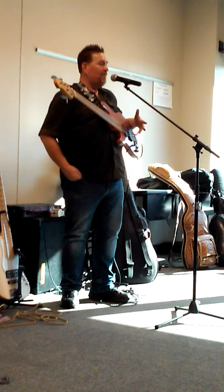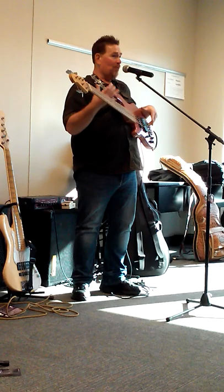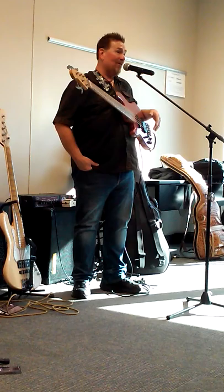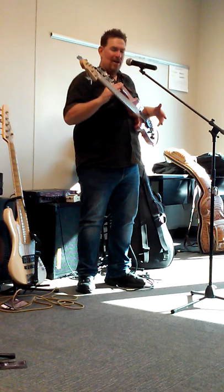Do you still own that fretless — I think it was a Lakland? It's a six-string, an emerald green bass. Well, that was a five, and it was a loaner because they were building me one. When I was on the Garth/Trisha Yearwood tour, I was using that bass a couple times. It's on YouTube on 'Walk Away Joe' — that bass sounded unbelievable. And it was a right-handed one; I was playing it upside down.